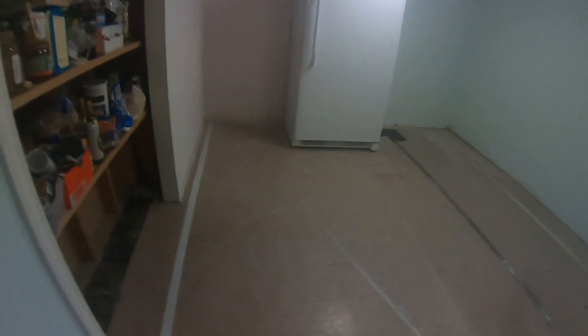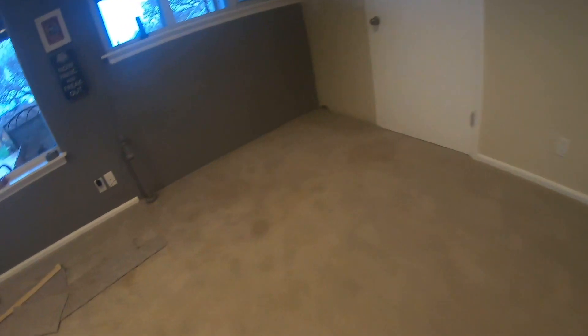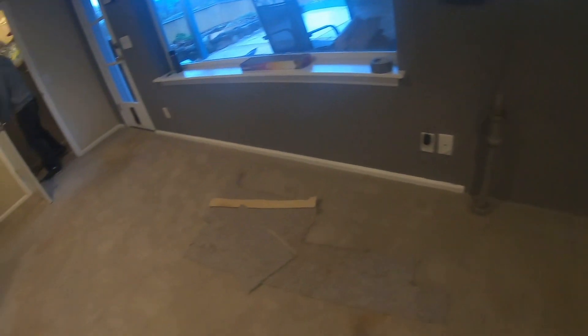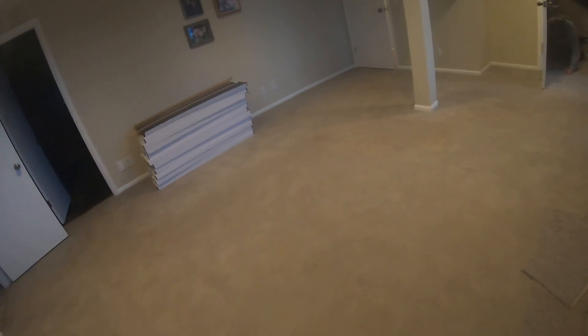We're coming into this room here, which is actually the downstairs office. We're stopping at that door and we're going to be putting the vinyl plank in this whole room. So the first step on this job is tear the molding out, get the carpet out of here, and start putting it in. Charles is over there already working on the molding.